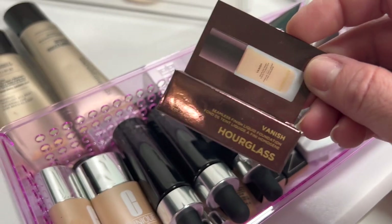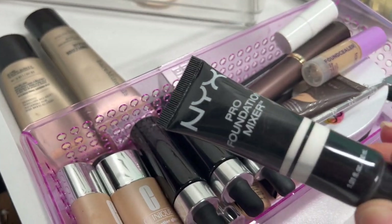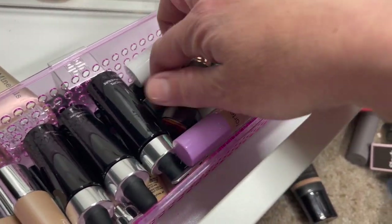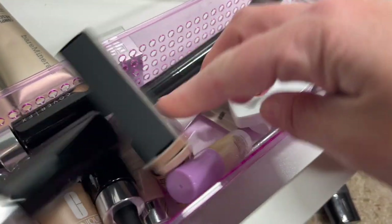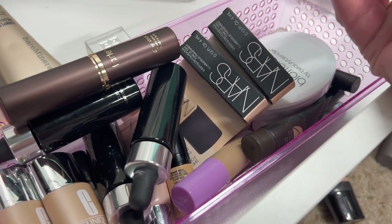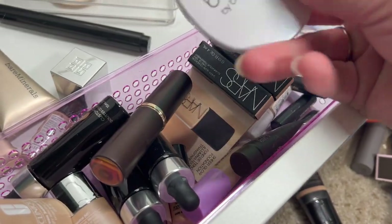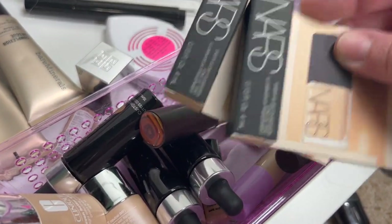We have an Hourglass sample foundation — I'll pass that along, it should be fine since it's not opened. A Pro Mixin Foundation — trash. Some Cover FX drops that I don't ever use — all going to be tossed. There's a stick foundation here too. I'm not a huge stick foundation person. A powder foundation — I'm going to hold on to that and check what it is. Then a Blatterazzi — I'll hold on to that. These are new and unopened, so I'll pass those along.